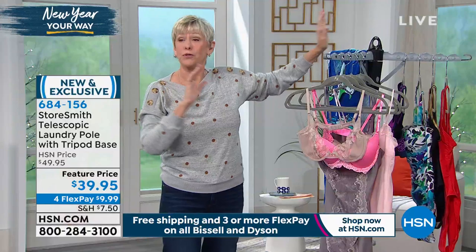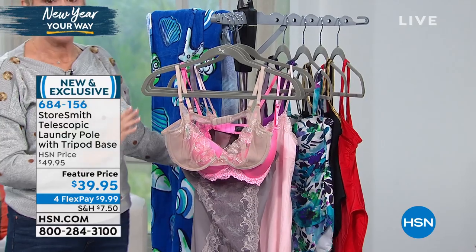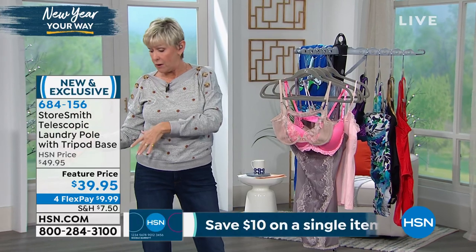It will hold 36 different garments and 39 pounds. It's inherently lightweight and very easy to put together. It comes in two pieces.